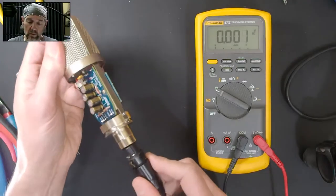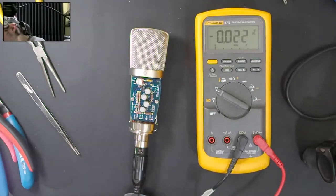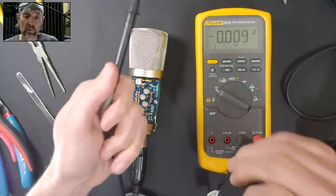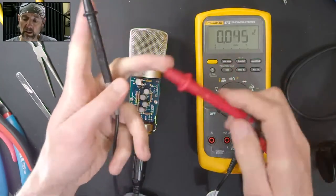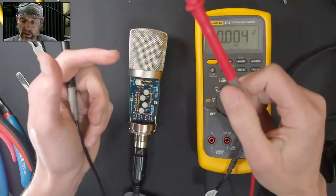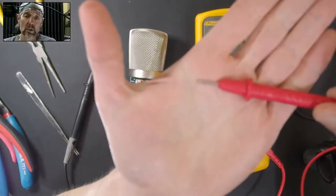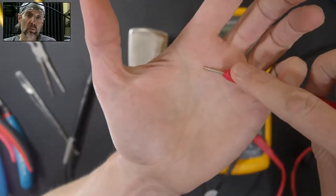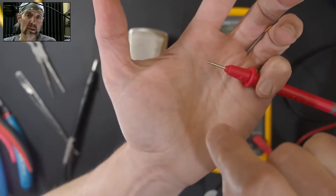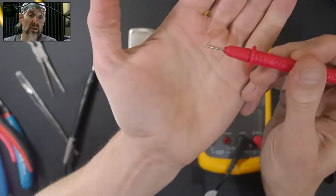The next step is to pull out the trusty multimeter and set it to DC voltage. Then we can plug in the microphone to phantom power and check a few voltages. The black probe goes on ground, which is the mic's chassis, and the red probe goes on whatever we want to measure. What you don't want to do when measuring voltage in a microphone is short two different things — you don't want the red probe to touch two different parts of the circuit simultaneously.